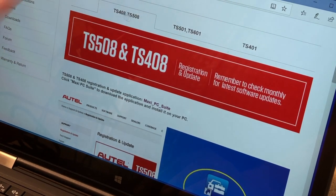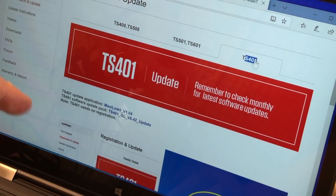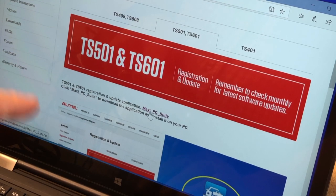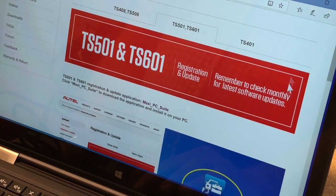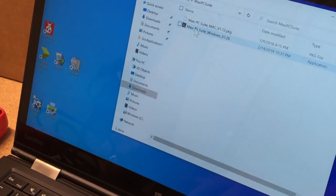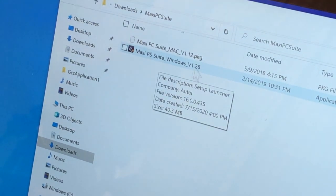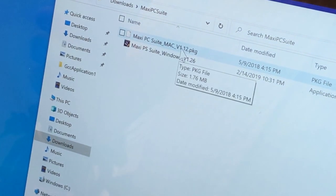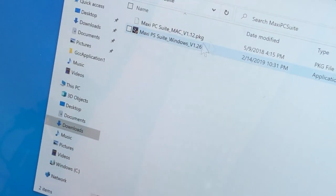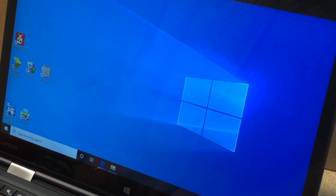If you go to the 408, 508, 501, or 601 tool families — but not the 401 — you can find the same software, the Maxi PC Suite, and download it to your laptop. I've already done that during our break. You'll end up getting two packages installed: one for Windows and one for macOS. So they give you both major platforms. Once installed, go ahead and launch the Maxi PC Suite application.